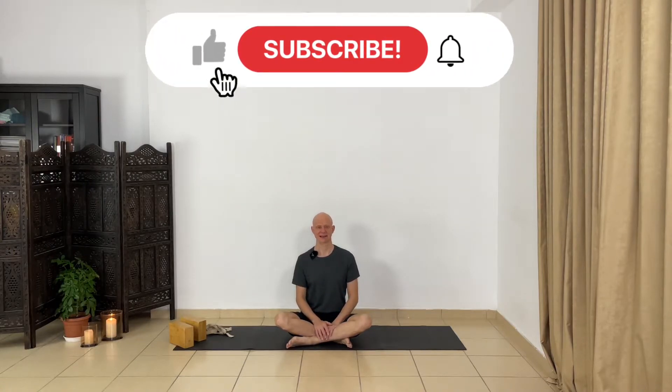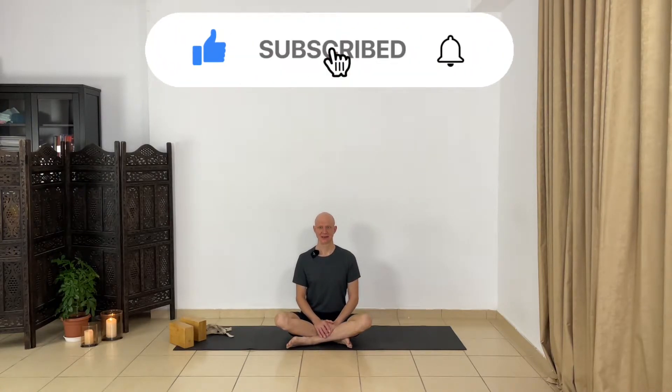Hi, welcome back to Yoga with Gorotsov channel. This is day 26 of your yoga challenge. Today we are going to do some twistings — standing twistings — and we're focusing on Parivrtta Parsvakonasana, the Revolved Angle Pose, and we are going to do some variations. Let's get started.